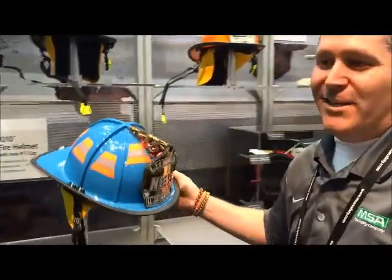I'm Eric Buzzard with MSA, Product Line Manager of our Fire Helmets, and the new impact cap assembly that we're showing off here — it's awesome.